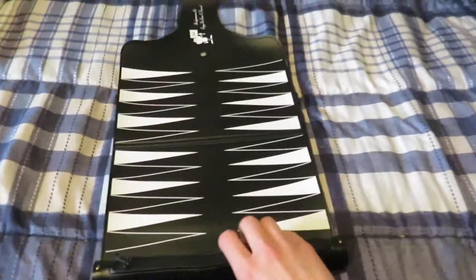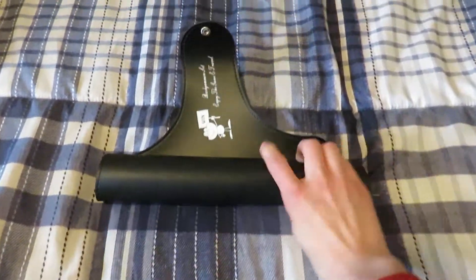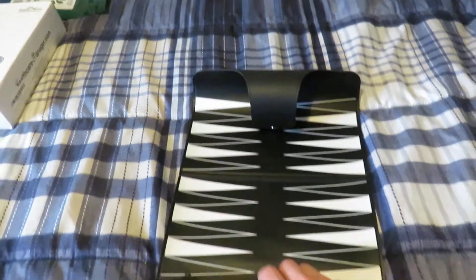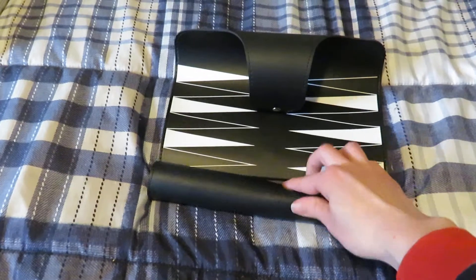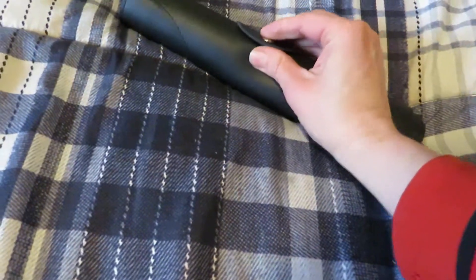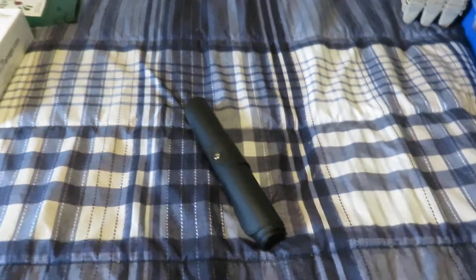You can easily roll it up with one hand here and snap it like that. So it comes like this.